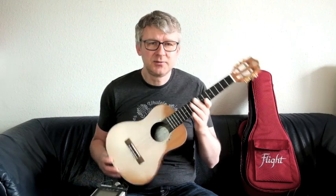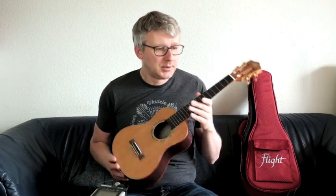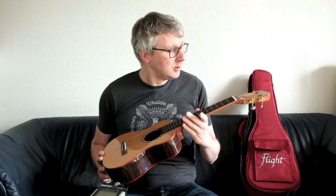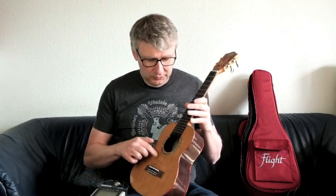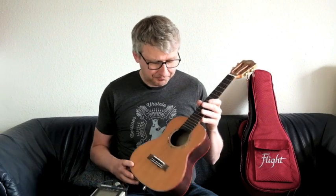Ich persönlich mag das nicht so sehr, aber da sind die Geschmäcker ja auch verschieden. Griffbrett aus Purplewood, diese tolle geschlitzte Kopfplatte — ich mag diese geschlitzten Kopfplatten. Schöne Schallloch-Rosette, schönes rotes Binding.